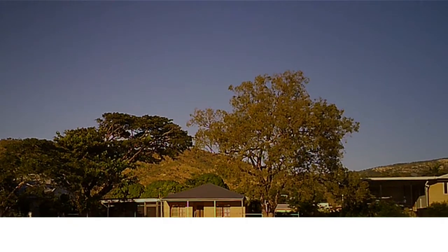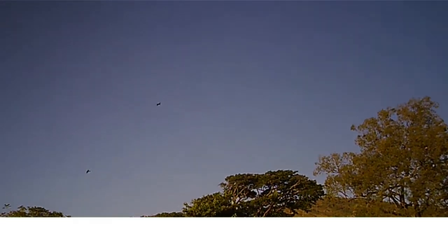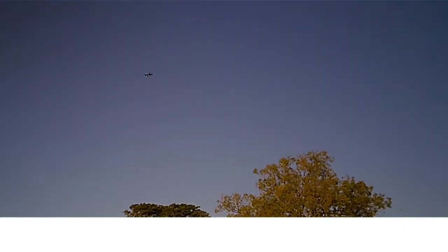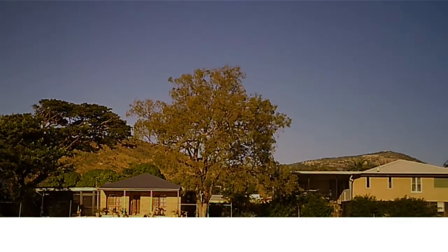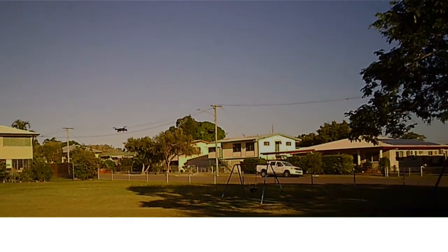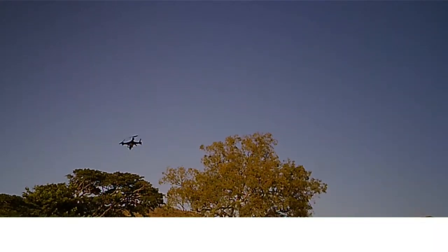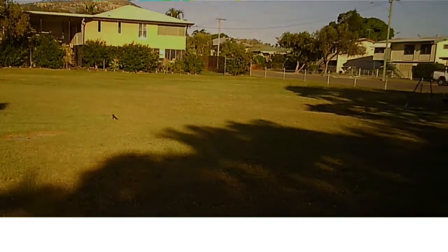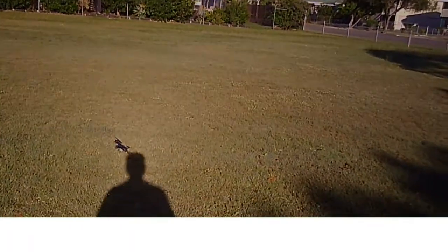I quite like this one. That one's taken it. And GPS, of course, on something so little. And here it is. Hello. Hey, a pretty good little guy. Hey, buddy. And every side. And the battery's done. That's it. Not bad. About five and a half minutes flying like that. Good fun.